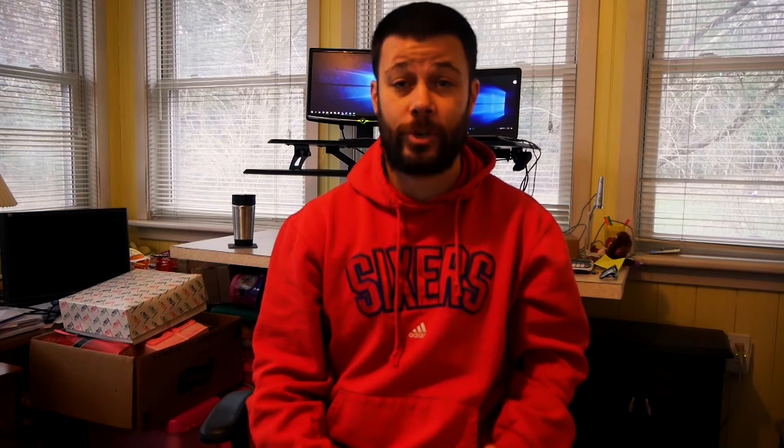Right now I am actually using a kit lens — this is the 14-42mm kit lens. I was able to find this package on eBay for around $300. But as of right now, unfortunately, I only see the body with no kit lens going for about $250, which comes with a charger and a battery. So if you're looking to get this camera in 2022, you might pay a little more if you want the kit lens.